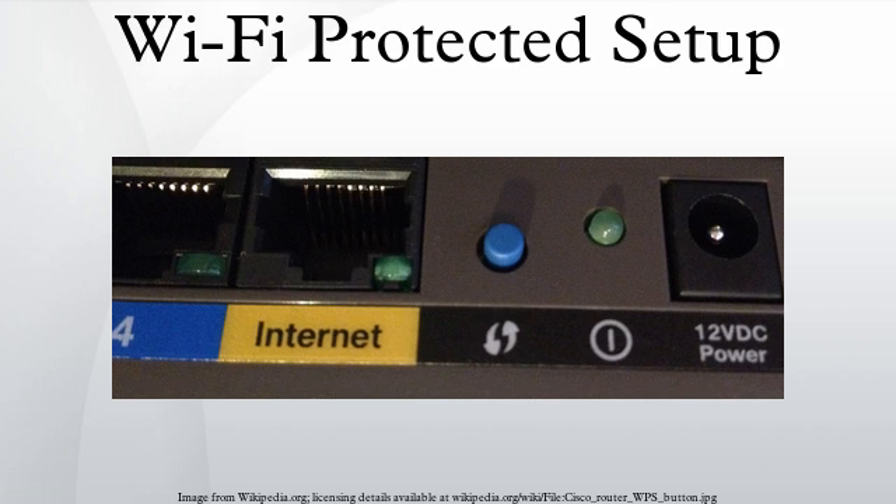Wi-Fi Protected Setup is a network security standard that attempts to allow users to easily secure a wireless home network, but could fall to brute force attacks if one or more of the network's access points do not guard against the attack. Created by the Wi-Fi Alliance and introduced in 2006, the goal of the protocol is to allow home users who know little of wireless security to set up Wi-Fi Protected Access, as well as making it easy to add new devices to an existing network without entering long passphrases.